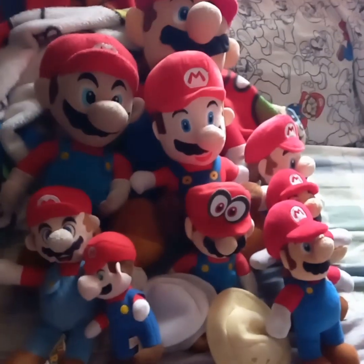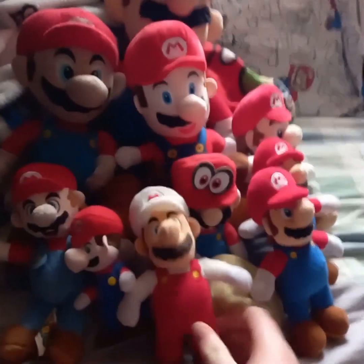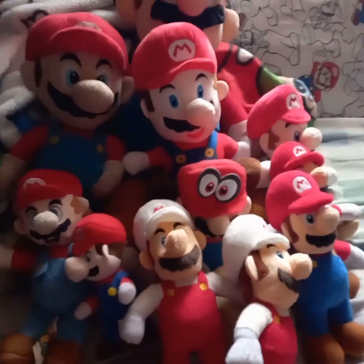Last off to wrap up the Mario characters, we have the Fire Mario. And we have a second one from World of Nintendo — or Jakks Pacific specifically.